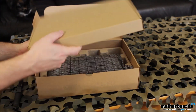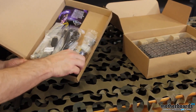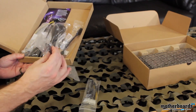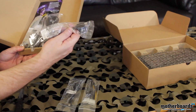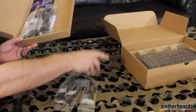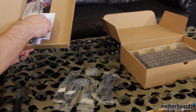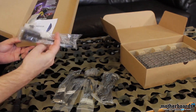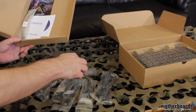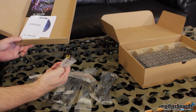Popping the cardboard flap — on top we have the accessories box. Sapphire really excels at giving you a lot of stuff. Everything is inside here: Molex connectors to power adapters, adapters for both DisplayPort and HDMI, DVI adapters, and even old-school VGA. There's a nice HDMI cable — the new 1.4 standard — a DisplayPort to DVI adapter, a CrossFire cable, and another Molex to 6-pin power connector.